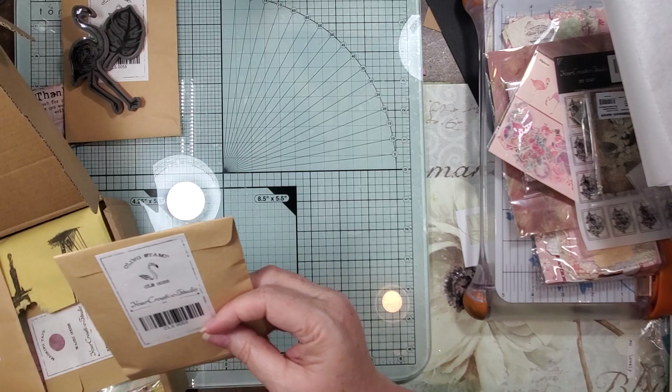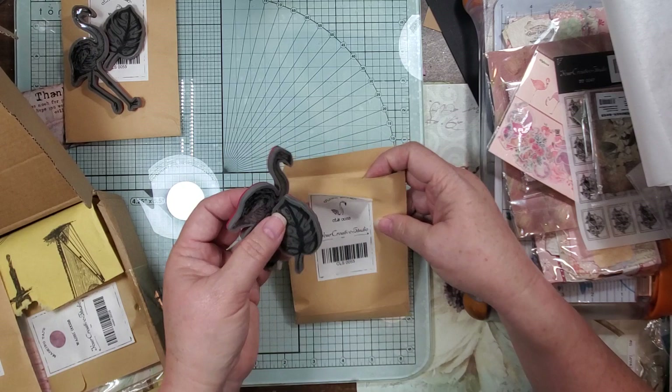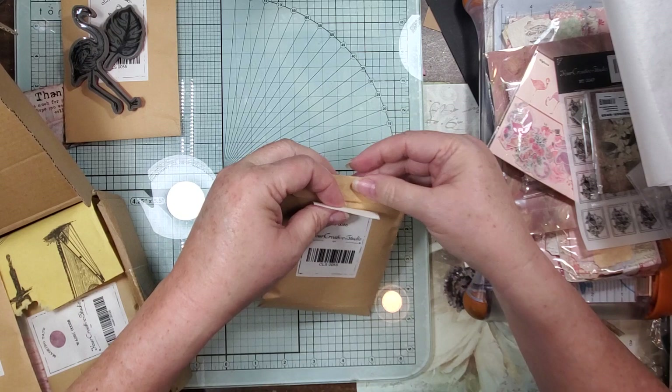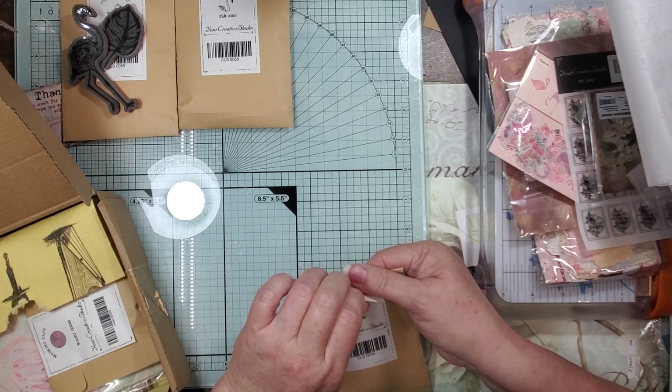I got an extra flamingo! Since I got an extra one we might have to do a giveaway. So let's do a giveaway — if you'd like to be in the drawing for the flamingo stamp, type 'flamingo' in your comments and we will do a drawing in about a week. I know, I hope they didn't forget to give me something else — I am rude, what can I say, I'm ungrateful!